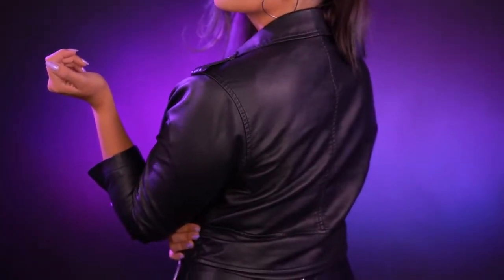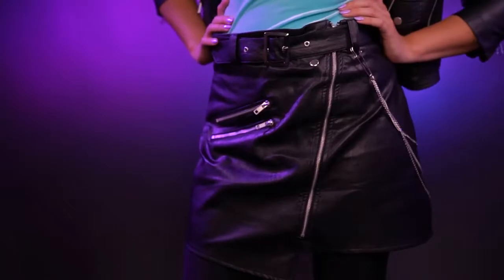I am like the real life Sombra except I don't hack. A lot of you guys have been requesting me to do a cosplay for her once you saw my side shave, and today I'm gonna show you guys a casual cosplay of Sombra.